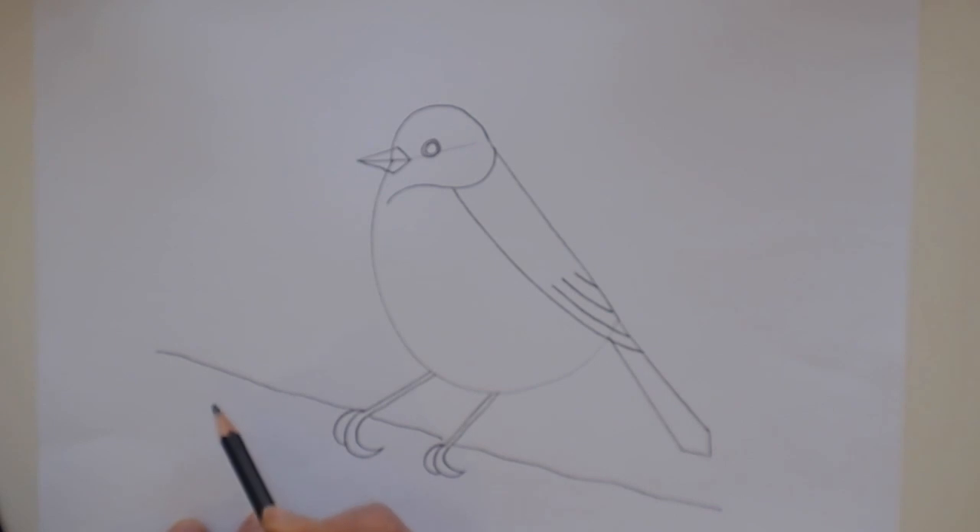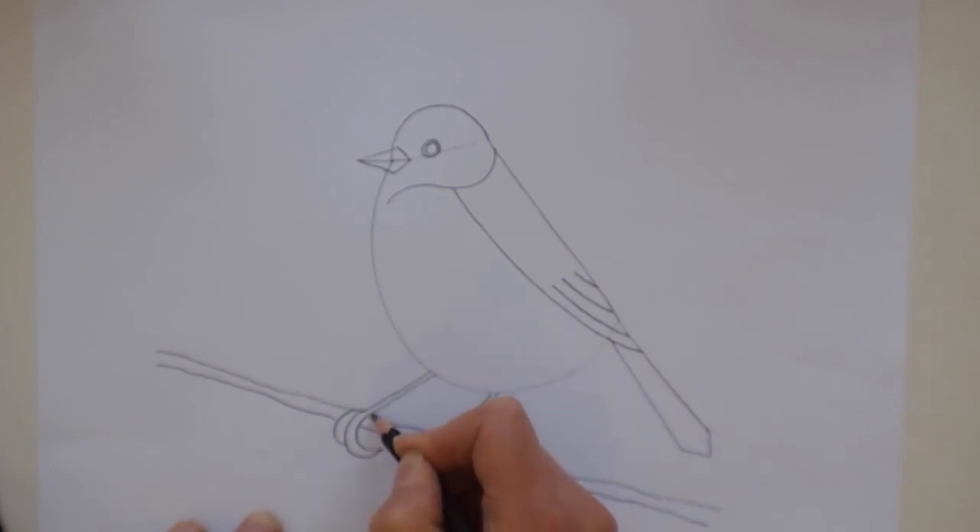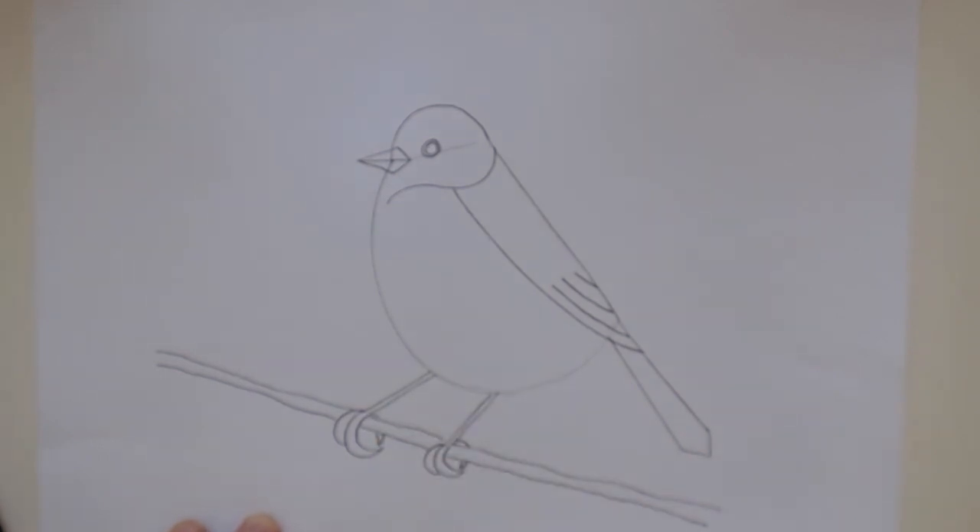We're going to give the bird a twig to sit on, so we can do a slightly wibbly wobbly line, hopping over when we get to each foot. There he's got a twig to sit on. And we can draw a crescent coming around the other side, just hopping over the twig, so that he's holding on to his branch. And there we've got a nice simple bird drawing.